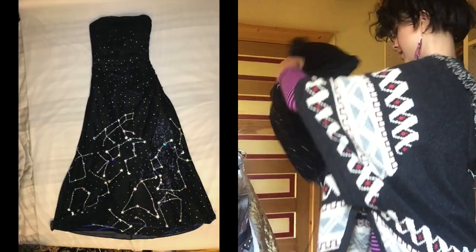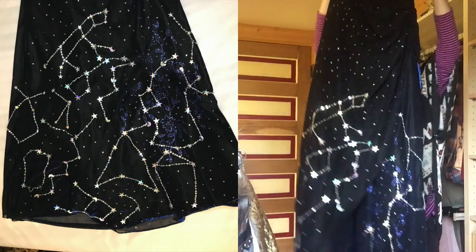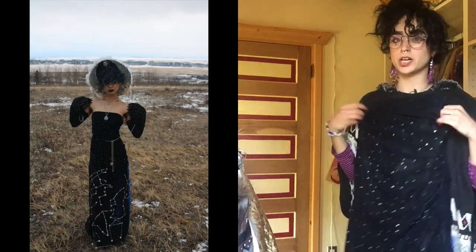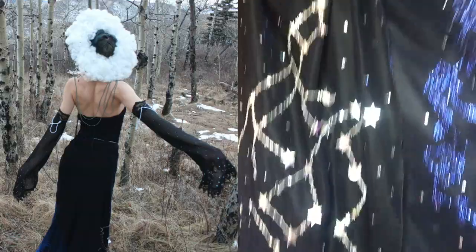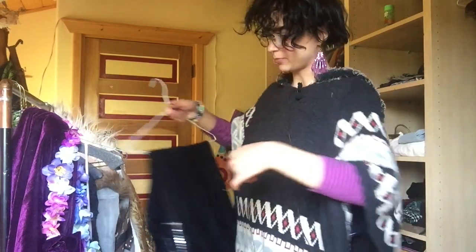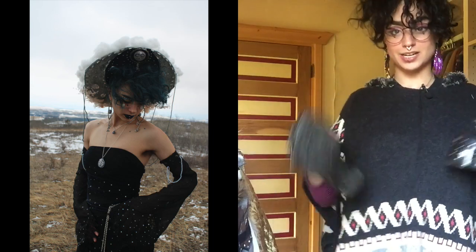This is the dress. It is embroidered with constellations on the bottom. It's a sleeveless midnight blue prom dress that I found at the thrift store and just put all these stars and embroideries onto - it kind of shifts in the light. I think it's super pretty. My boyfriend took some pictures of me in the dress for my final project and it was wonderful.